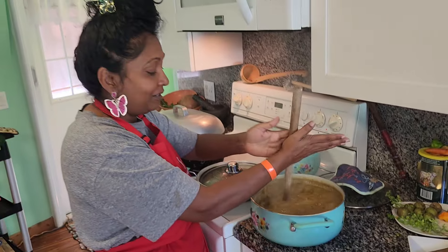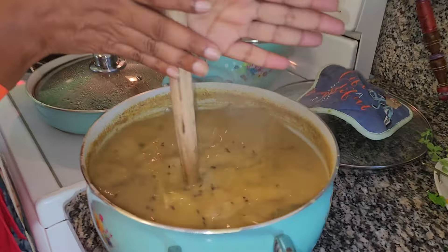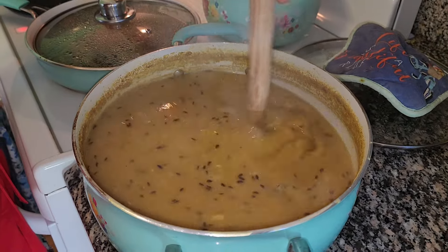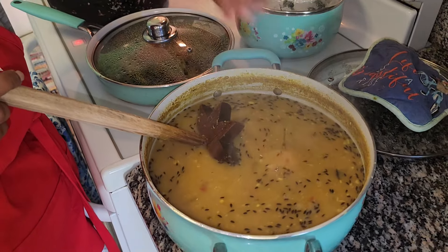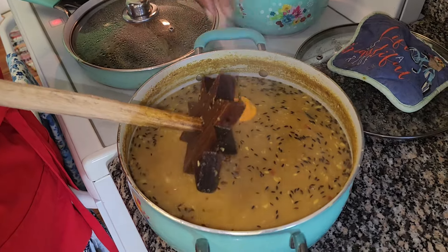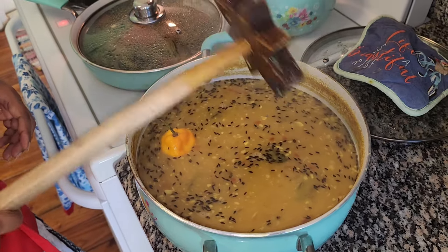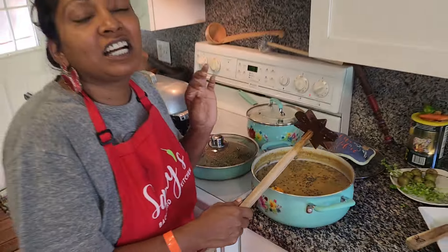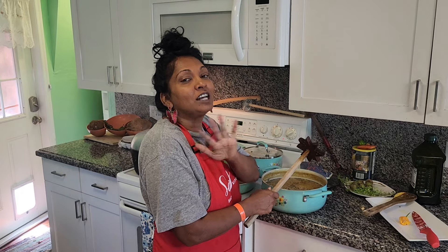The dal is ready! You can put moringa leaves, you can put bhaji, you can put okra - anything in it. But right now it's a little plain for us today. Look at that nice dal! I'll put my scotch bonnet in there to steam. I don't cook it very spicy. Tommy and John like less spice than I do, so I like my pepper to just steam on top.